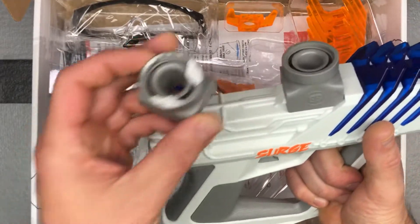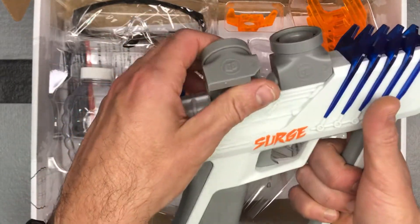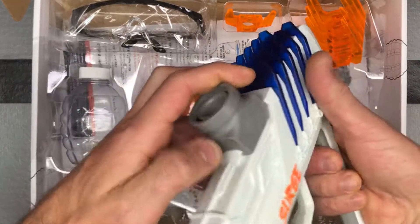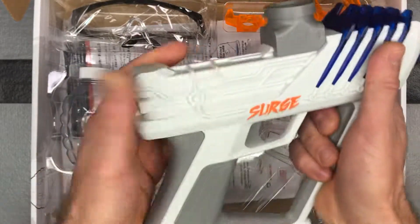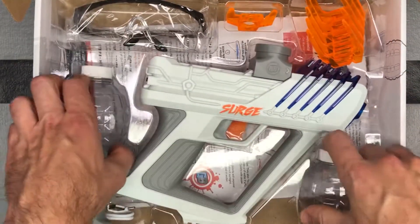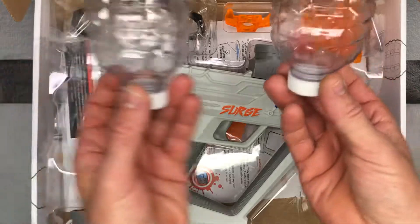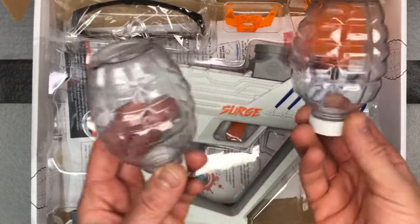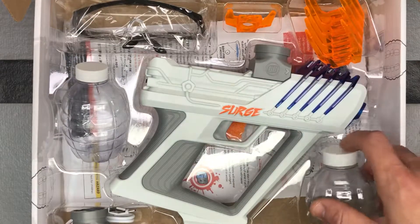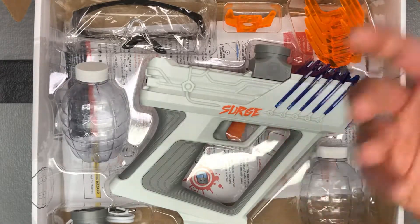They give you a couple of bead containers so in case you lose one you've got another, and they should just slide on and stay just like on all the other blasters. They also give you two grenades, which is nice because these types of grenades, if they're full of beads and you drop them, they're likely gonna crack.